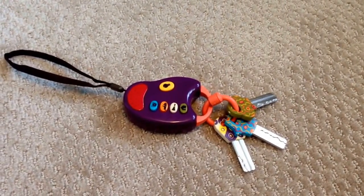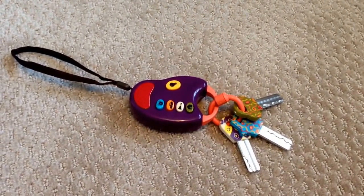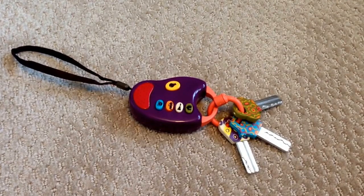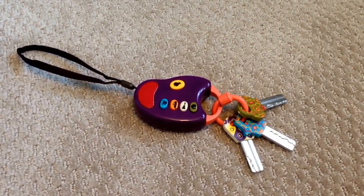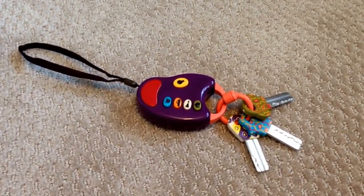Hey guys, welcome to 2NewParents.com. Today I'm going to do a video review on the Be Toys Fun Keys. This key set you can buy at Target or Mastermind Toys and you're looking at spending anywhere from $10 to $15. Money well spent. It's a great toy. I'm going to give you the features it has and tell you why I like it so much.